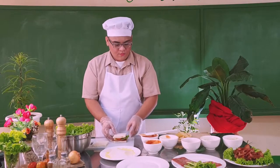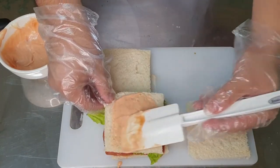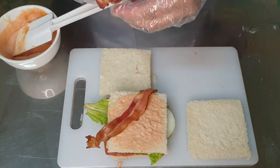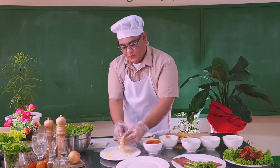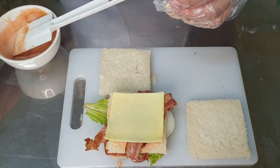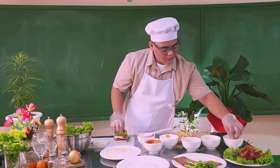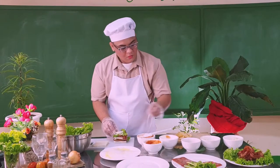Put another slice of bread and then spread our ketchup and mayo mixture. Then put a slice of bacon and put another slice of cheese. Put another leaf of lettuce. Put another slice of onions.